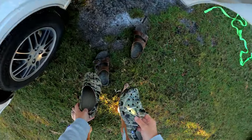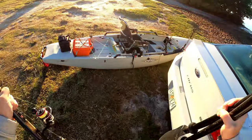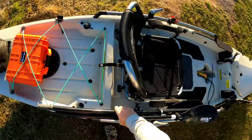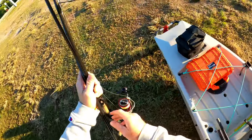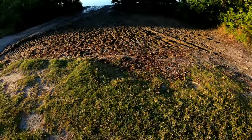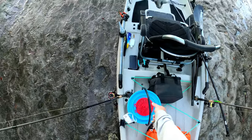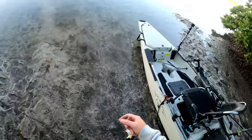I get that extra pep in my step when I wake up in the morning to go fishing and it's not 90,000 degrees. You get out there, start unloading, get on the water, and you haven't even sweat yet. I love wintertime fishing — the fish in different places, the different kinds of fish. It's honestly my favorite time of the year, so when I woke up and saw 50 degrees, I knew I had to get on the water.